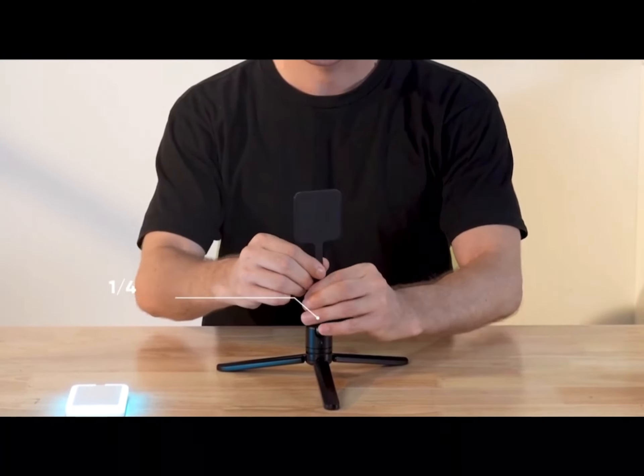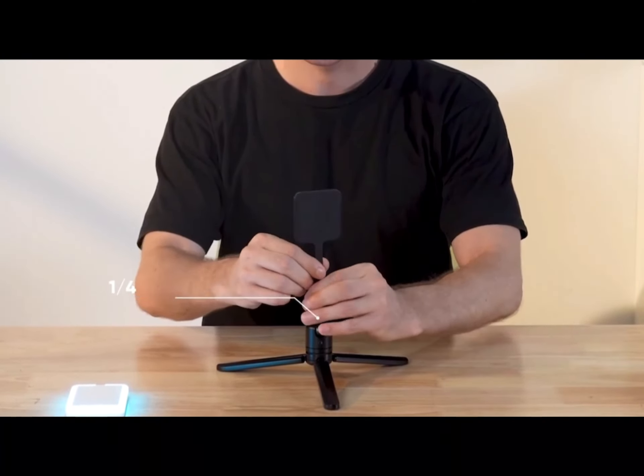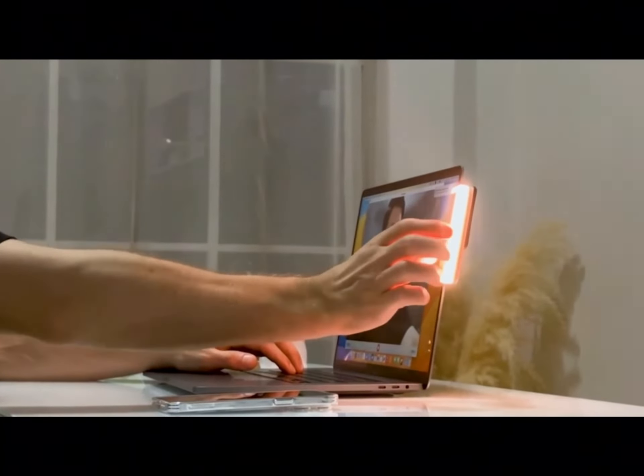Moreover, for Android users, the MagLite comes with its own magnetic stickers that attach to any smartphone, making them MagSafe compatible.